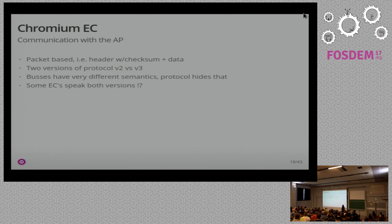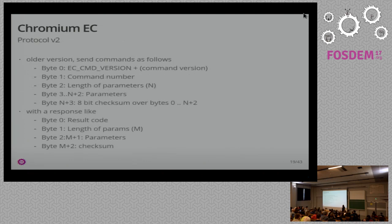Let's talk about how to communicate with the application processor — your Rockchip, Celeron, or whatever. It's packet-based: you stitch on a header, you have a checksum and data, and there are two versions of the protocol. Depending on the bus — I2C is different from SPI at the lower levels — but in the end the protocol is the same. Version 2 works like this: you have a command with just one byte — probably if you think about it for five minutes you already see why that's an issue — then a command number, that many parameters with the parameters, and then an eight-bit checksum at the end that always adds up to zero. Then you get back a response: a result code, a length of how long the result will be, the result itself, and a checksum.